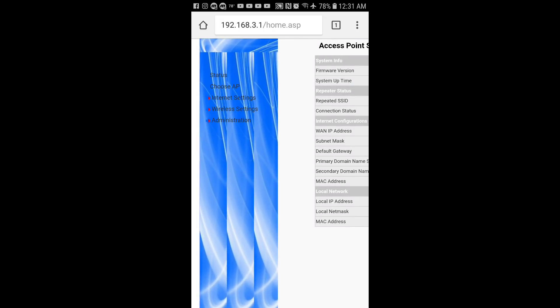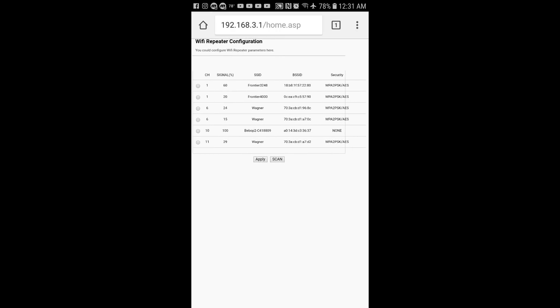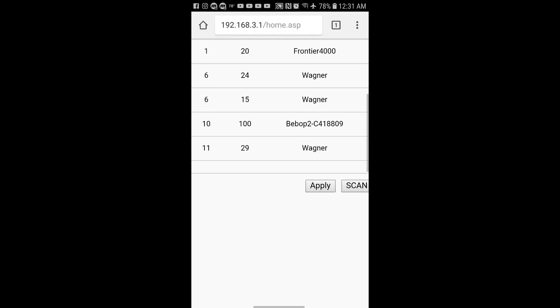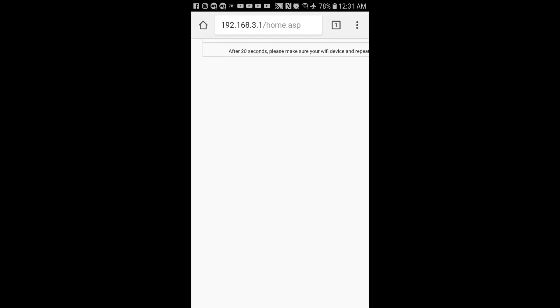We're going to click on 'Choose AP' — it's going to show us all of the current networks the Wi-Fi repeater can find. Right there on the list you can see 'Security: None' for Bebop 2, which is perfect. I'm going to select it, mark it, and hit Apply. It is going to save the Bebop 2's network to the Wi-Fi repeater. It says: 'Congratulations, successfully saved. After 20 seconds, make sure your Wi-Fi device and repeater are connected.'